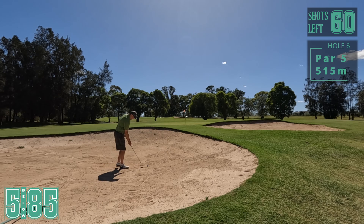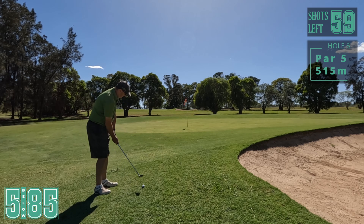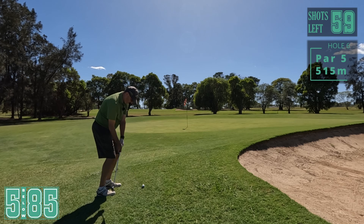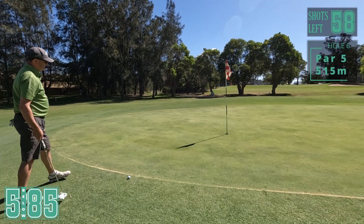We've found ourselves in this front bunker. There's not much sand in it and I don't have any green to work with. Not really sure how to play this one. Didn't have the confidence in that. Actually very tempted to putt this one but this rough's a bit too fluffy. Try and pop it up - land it just short. I think if I landed on it, it would have rolled past.